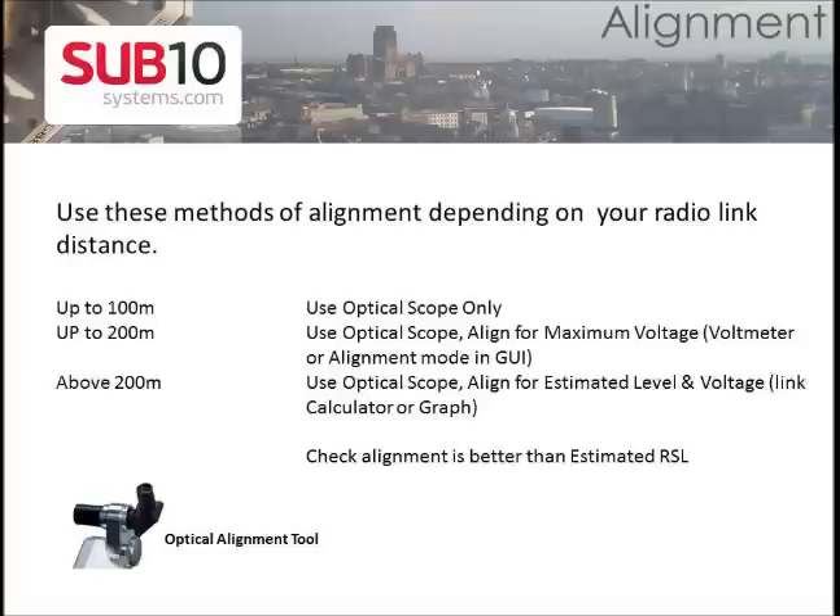The following alignment methods depend on your link distance. Tools you can use are an optical scope, a digital voltmeter, and the alignment mode in the GUI interface. Also use our link availability calculator to see your link information and the voltage versus distance graph.